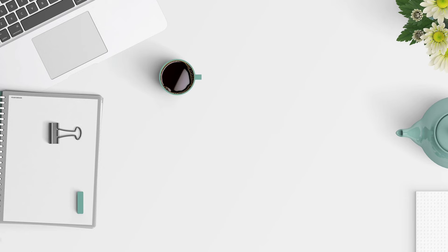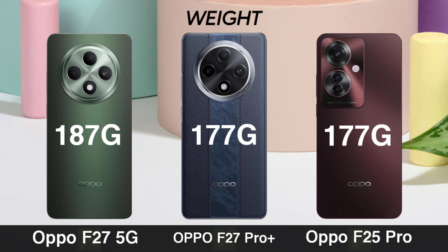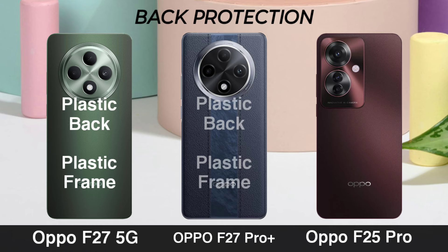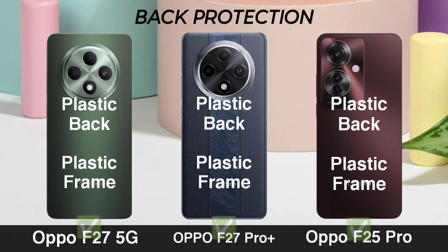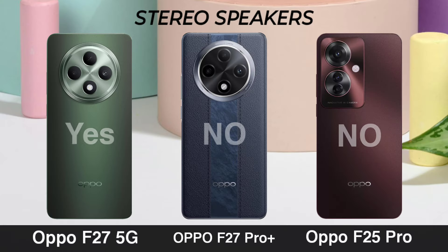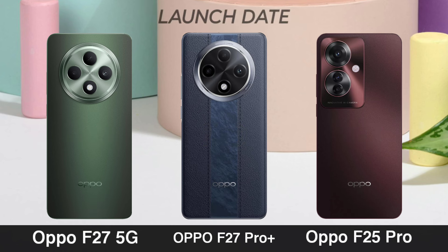Weight. Build Protection. Stereo Speaker. Headphone Jack. Launch Date.